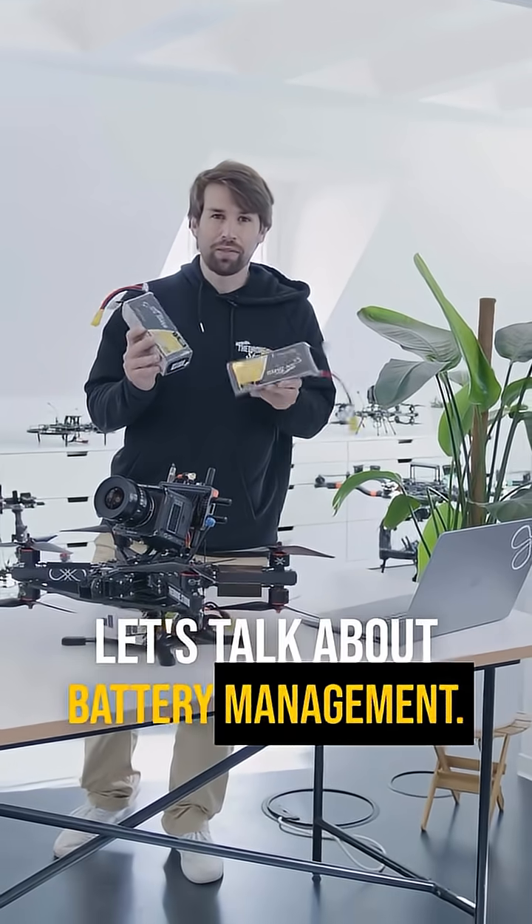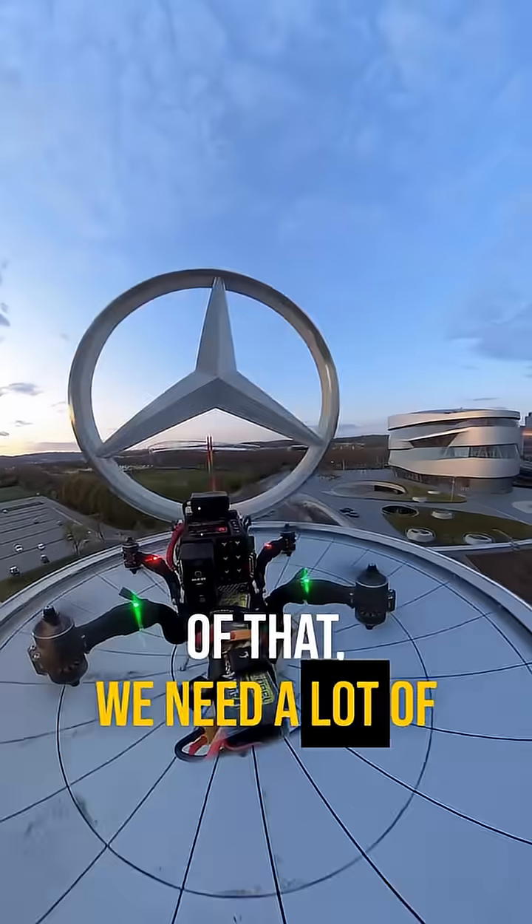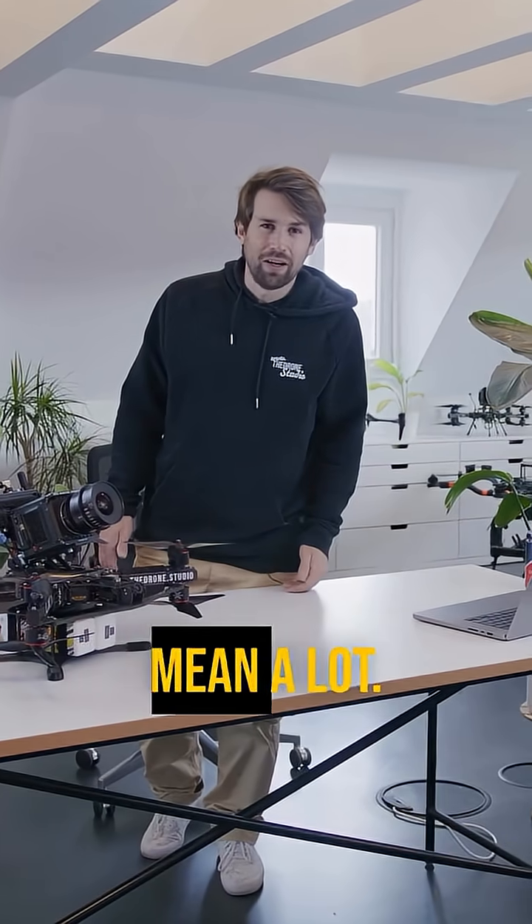Let's talk about battery management. We have a lot of different sized drones and as a result of that we need a lot of different sized batteries as well. And when I say a lot, I really mean a lot.